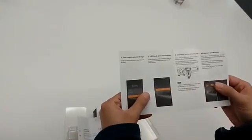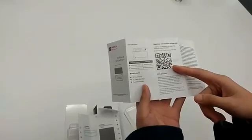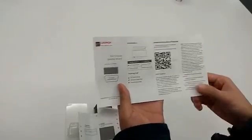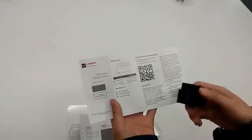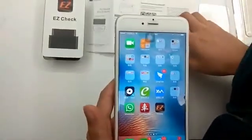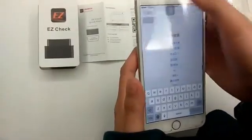This is the user manual. It will tell you how to download and install the Easy Check app. You can scan the QR code to download it from the Google Play Store or Apple App Store. You can learn how to use the Easy Check app — it will connect to your car via Bluetooth. You can also go into your app store and search Easy Check to download.